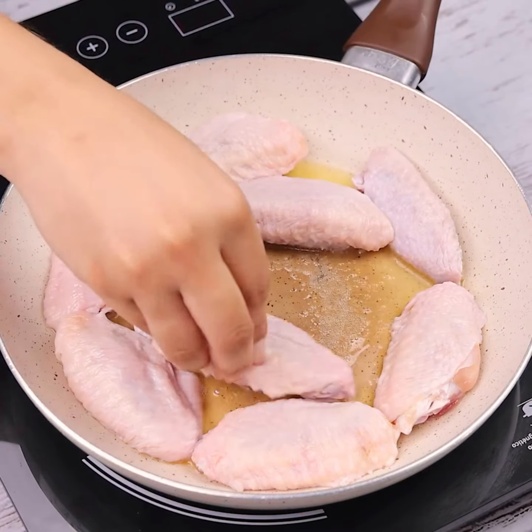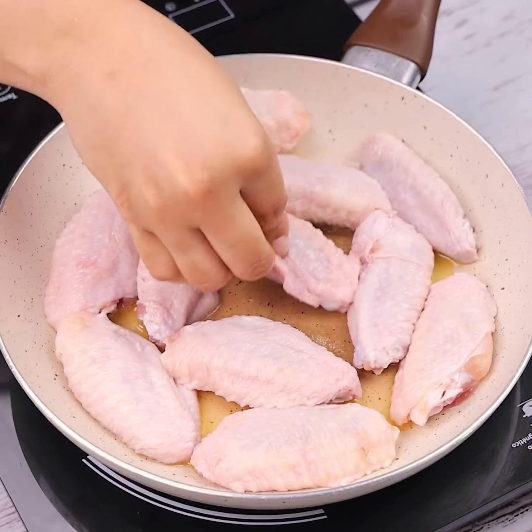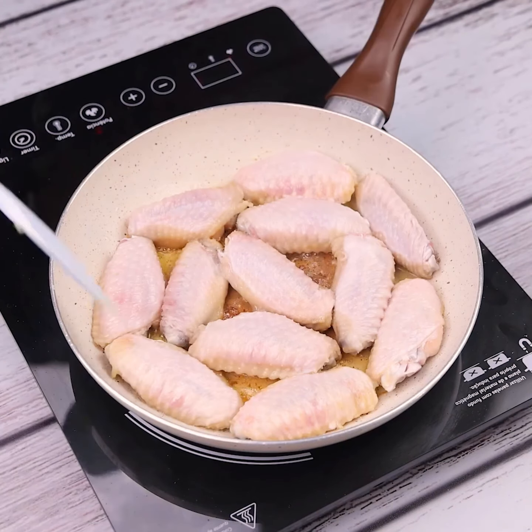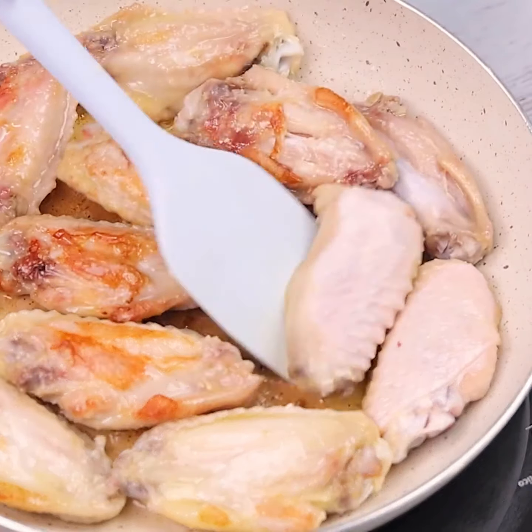I'm sure the result will surprise you. When it's ready, I'm going to turn the chicken to fry the other side. This recipe is amazing.